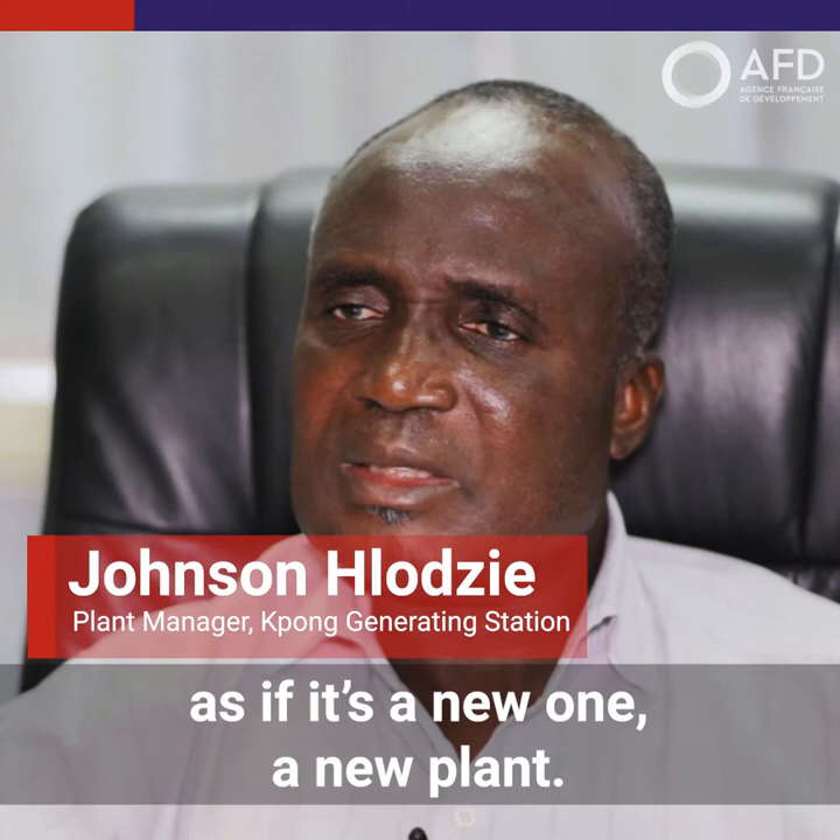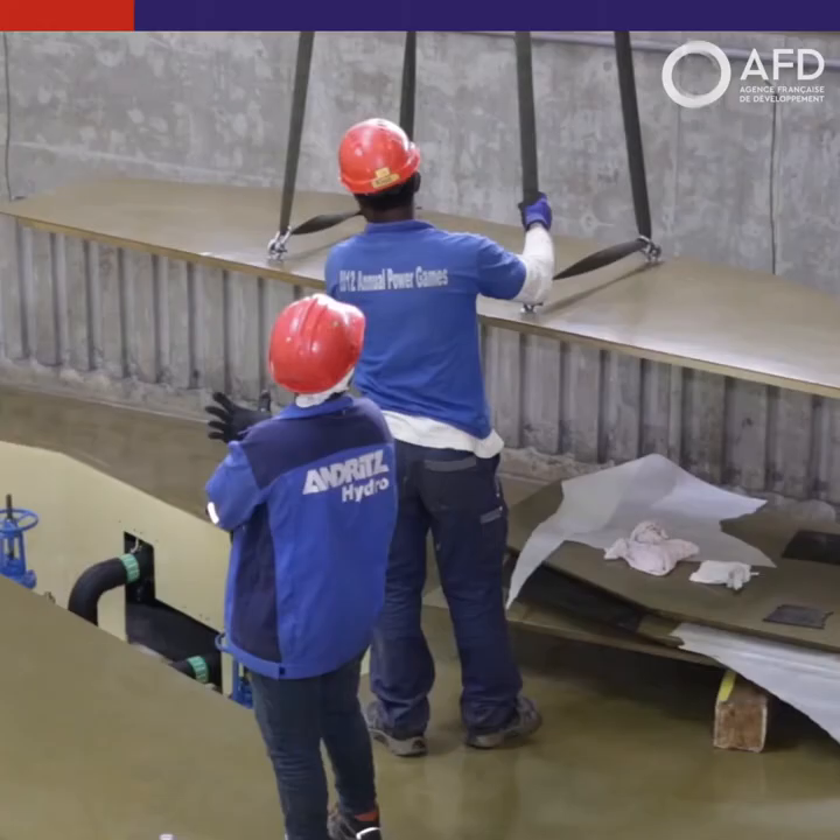We put it in another new condition again, as if it's a new one, a new plant.